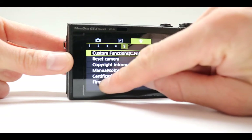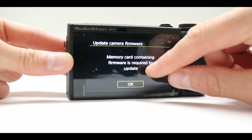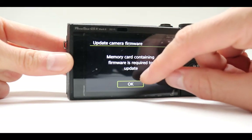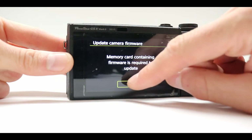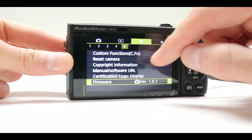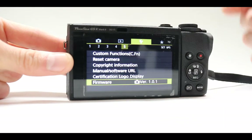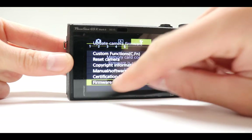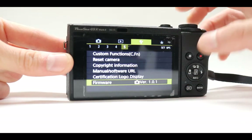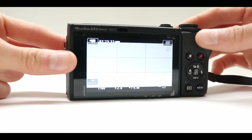Another thing is the firmware. Right now there's no update available, but as soon as they release one — or if you get this camera after a few years — you should always check and download the latest firmware. Put the memory card inside, press on the option, and update the software. That's something you should always be doing with your camera.